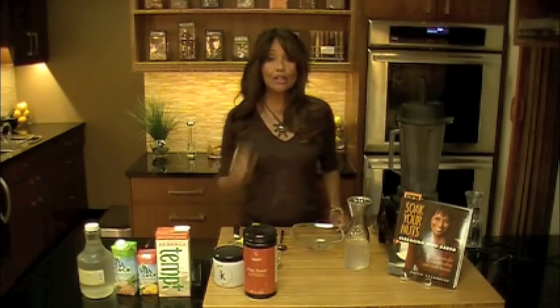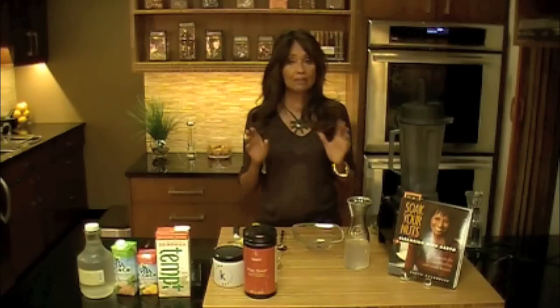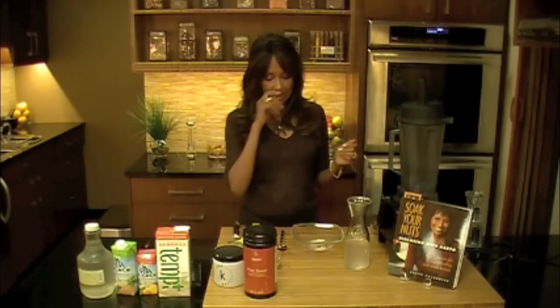Hi fellow detoxers. Here we are in week two. I'm going to show you how to make a couple of things very quickly, because if you make things ahead of time, the hardest part of all this is being in preparation for yourself. So take one day of the week and just get all your stuff together.